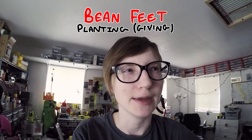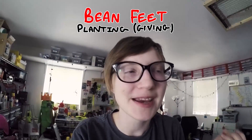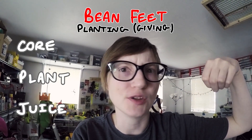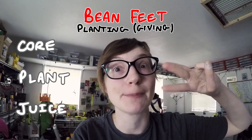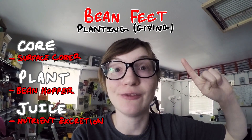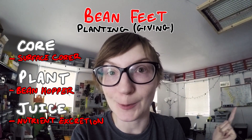That sounded really rapey. The module is basically going to core, plant, and then juice on top of the thing that it just planted. So that's like three steps right there — three different mechanical things that I have to solve and then fit inside a tiny footprint. No pun intended.